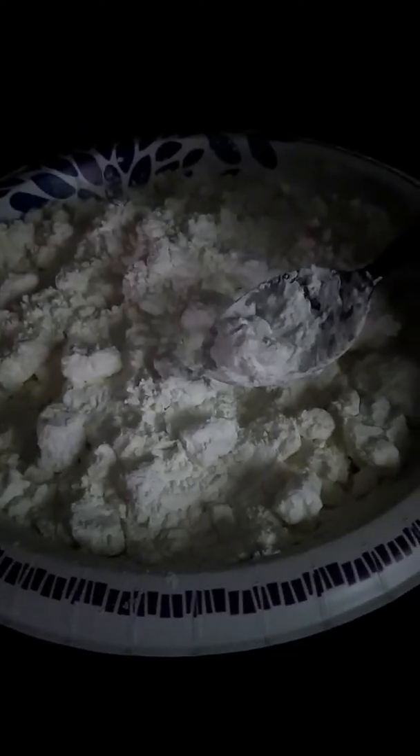I let it stay in there between 45 minutes to an hour, then I take it out and sit it on the stove to completely cool. When it cools, I get a metal spatula, start from the edge, lift up, and scoop them out into a bowl. You have to let it get completely cool for your chunks to come out like this.